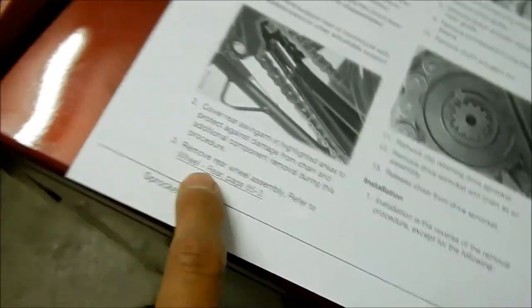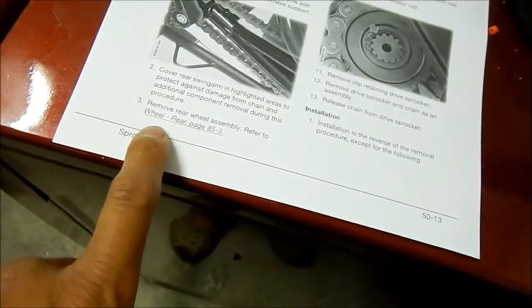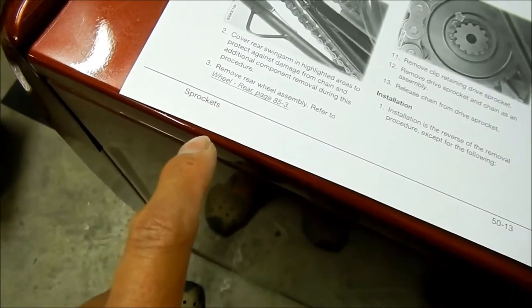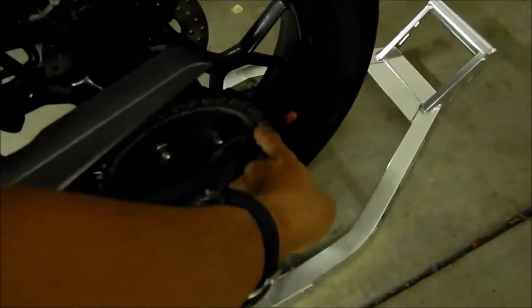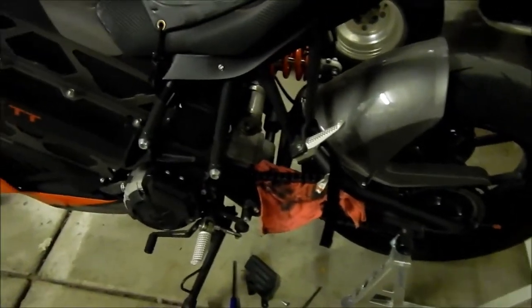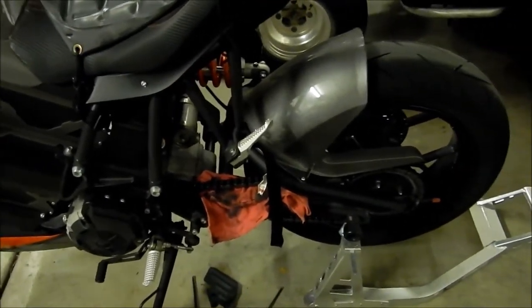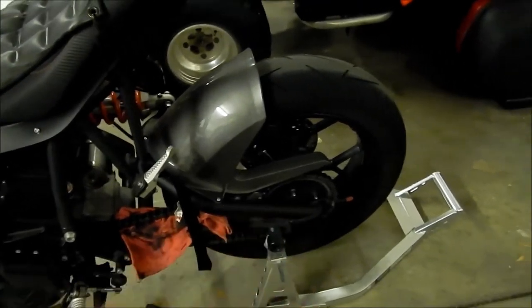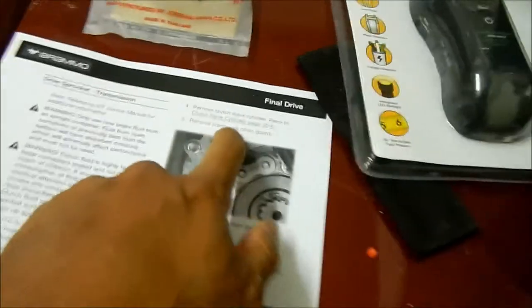We're going to try not to remove the rear wheel right now. If we have to in order to get the sprocket out we may, but basically what we have to do is loosen the adjuster nuts so we can get enough slack in the chain and then derail the chain. We also have to remove the clutch slave cylinder — please refer to the slave cylinder instructions.